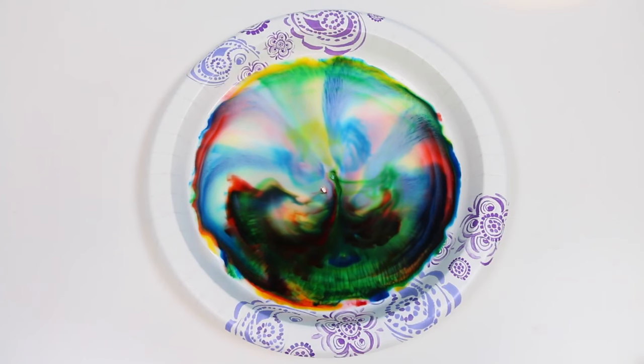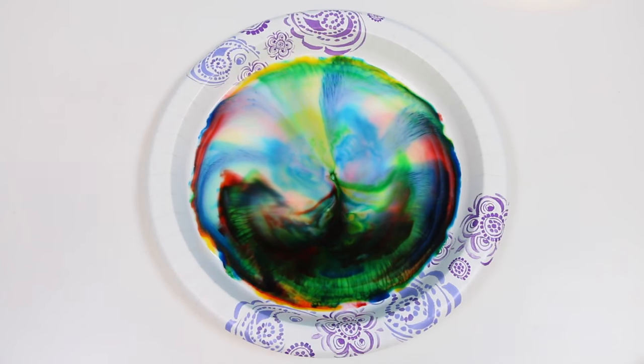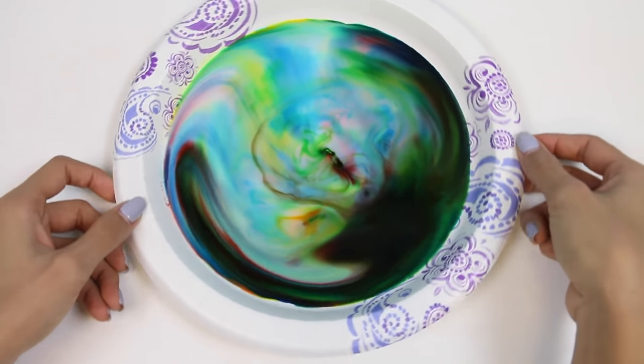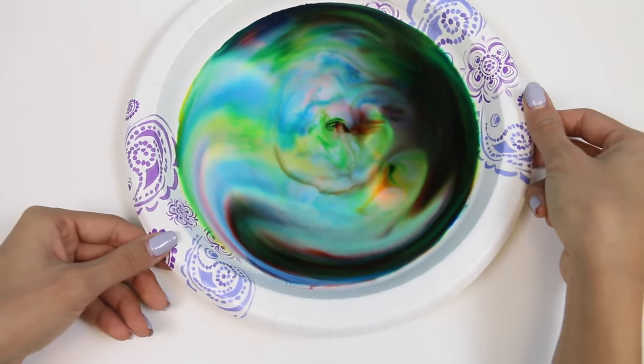That center hole is where the soap first touched the milk, and the movement is all stemming from that area. As the soap molecules chase the fat molecules, you can see the color dancing and twisting and contorting. Looks like all the fat molecules are taken now.